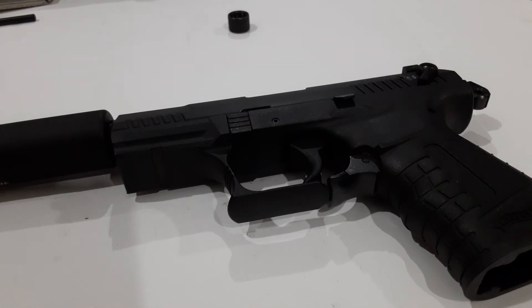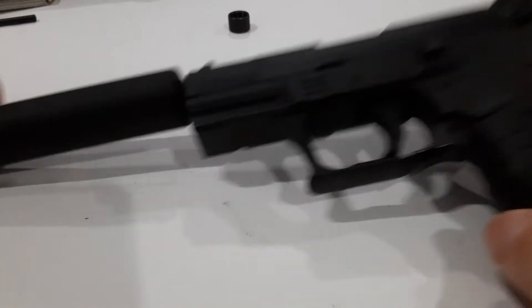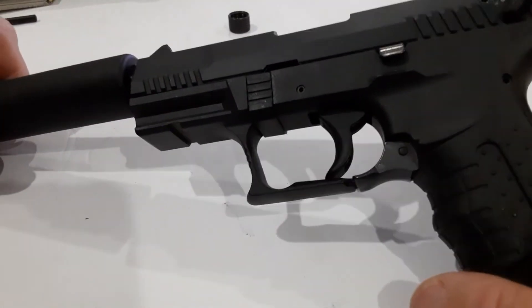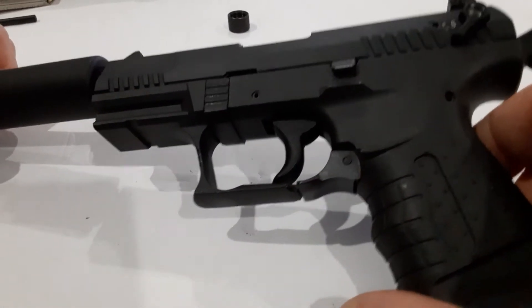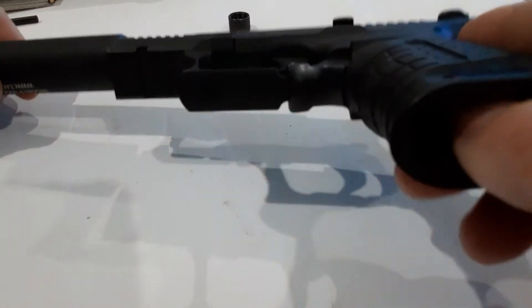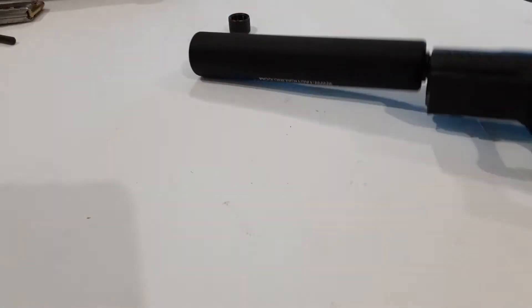Anyways, it's the Walther P22 — James Bond gun as I call it. I think it's super cool. I did some plinking with it the other day out in the backyard at my ranch, and it's super fun. The only downside is mags are $30 a piece for extra magazines.